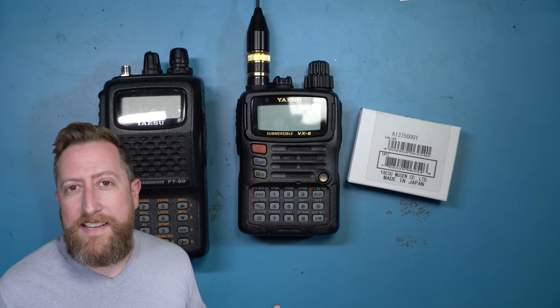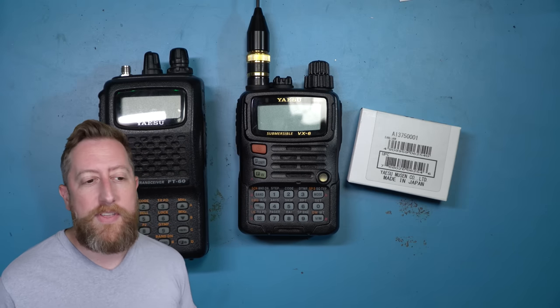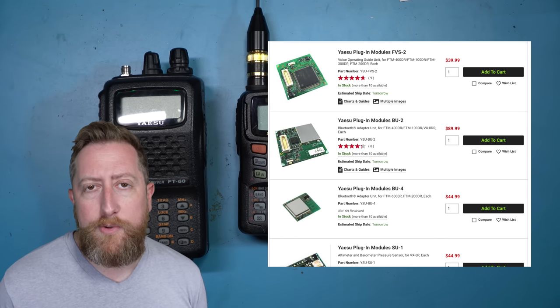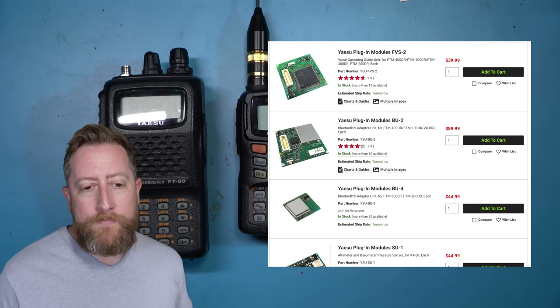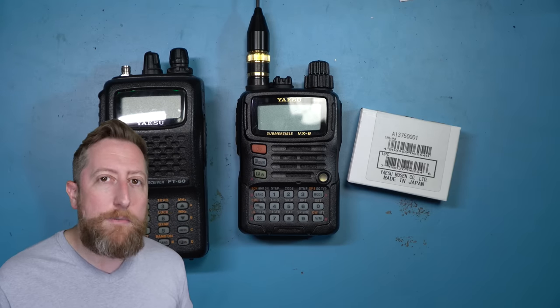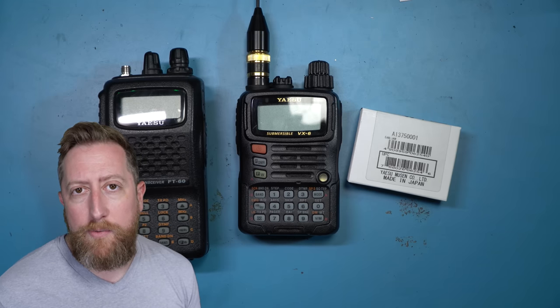In the 90s — and actually predating the 90s — ham radios have often had little slots to drop in things like filters, Bluetooth modules, or voice modules for DTMF tones and all kinds of little things that initially the major brands didn't think people wanted out of the box. They didn't want to increase the overall price for everyone, so they just had a little slot. If you wanted that capability, you just bought the card and slapped it into the radio.